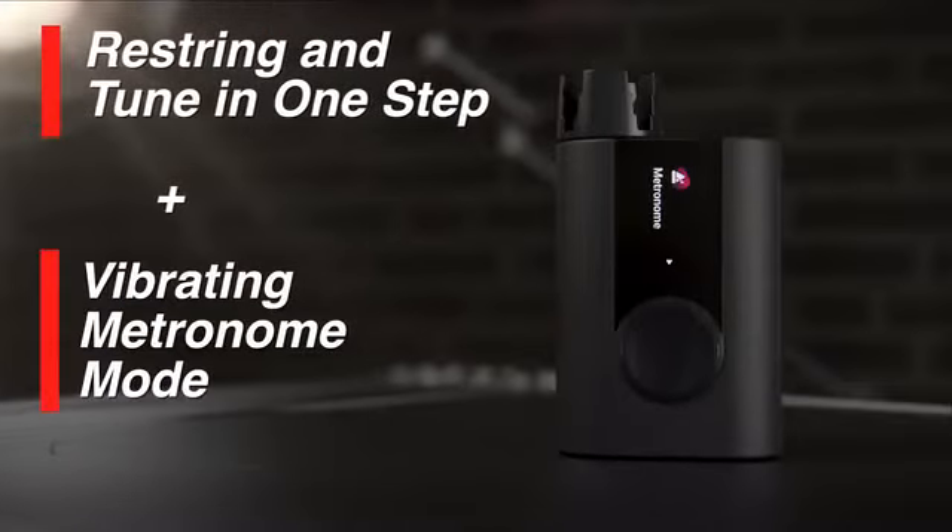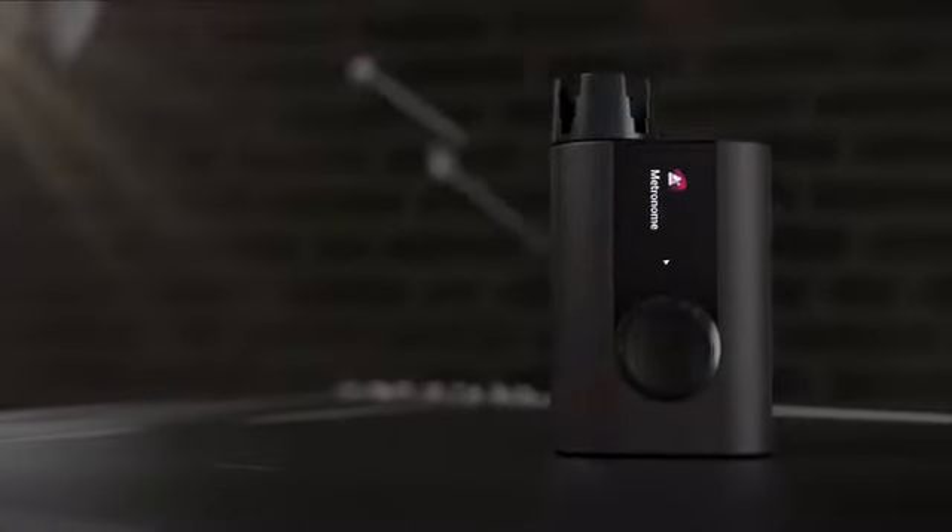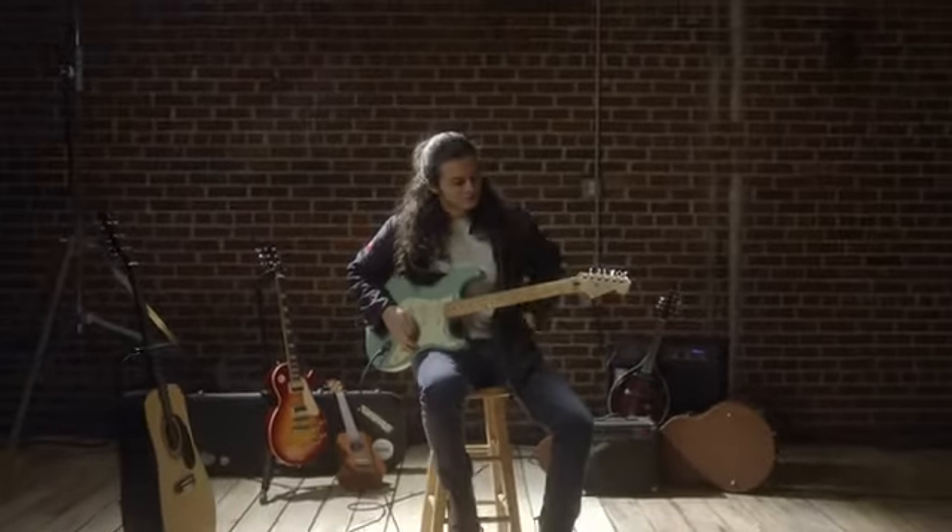Restring and tune in one step, then feel the beat using Rode 3's vibrating metronome mode. Your musical world is full of possibilities.